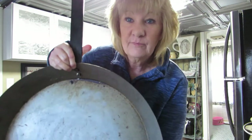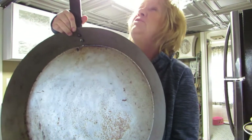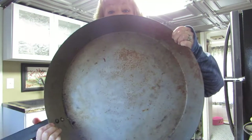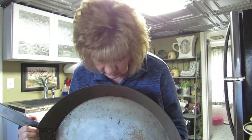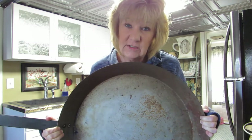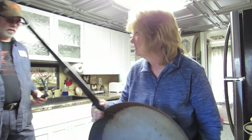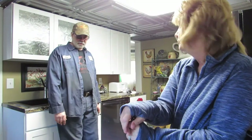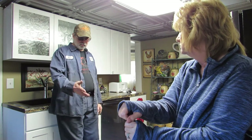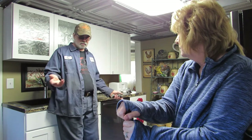But then I got this big thing — it's not cast iron — but I wanted to show you because you just need to see it. Look at this, I hit the ceiling! It's huge, it's as big as my body. My husband's home from work now — what did you cook in this?